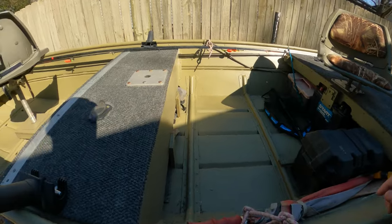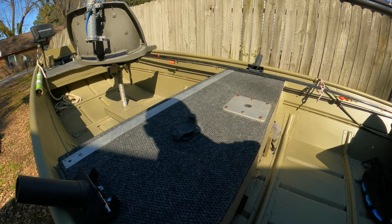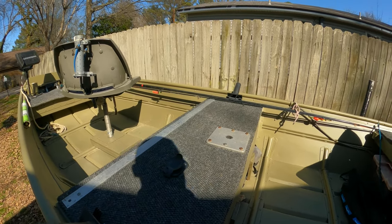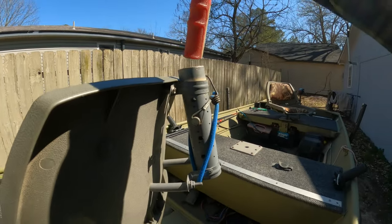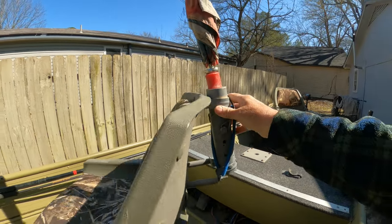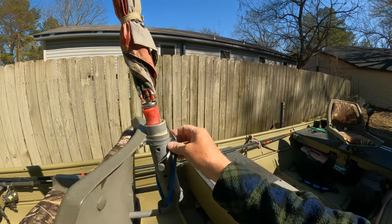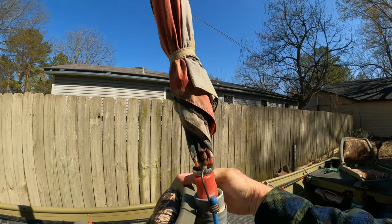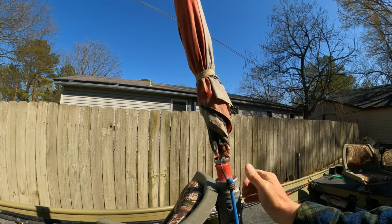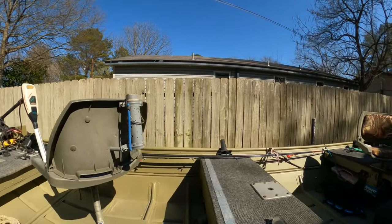I got an umbrella over here for the kids. When we get kids in here and it gets sunny and hot, we can kick this umbrella up. I also have one on my seat — I mount it right there, and when it rains I pretty well stay dry. I got a bungee cord to lock it on each side so the wind won't blow it off. That's one way I stay dry.